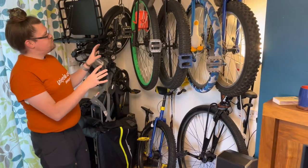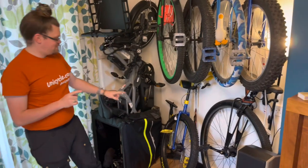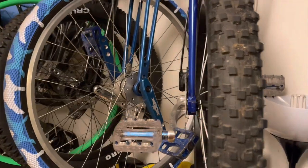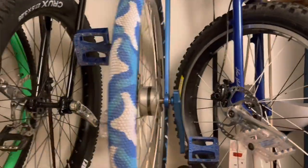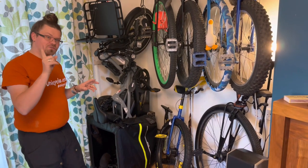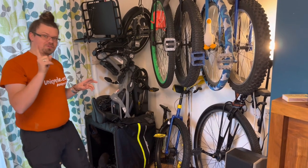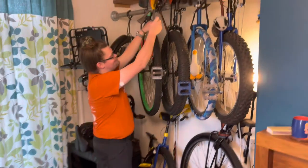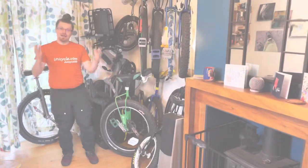So those are the six unicycles hanging here — and they hang here as a way of storing them and as a way of me seeing them. I like looking at them; I find pleasure from that. They also allow me to rotate out ones that I feel are my dominant rides. I have two other unicycles upstairs in what I call dominant riding mode.